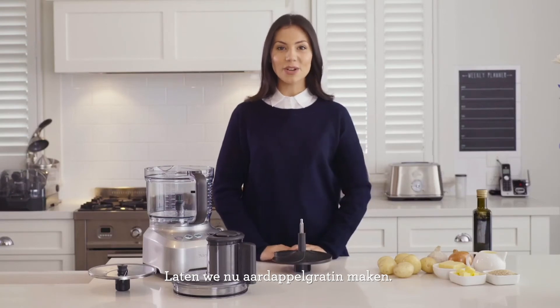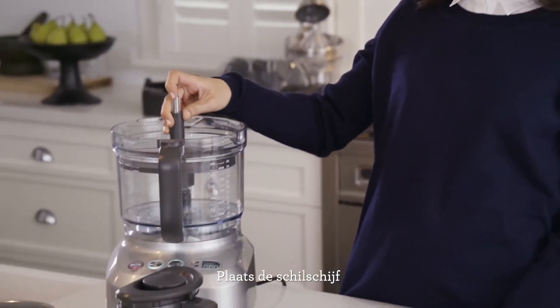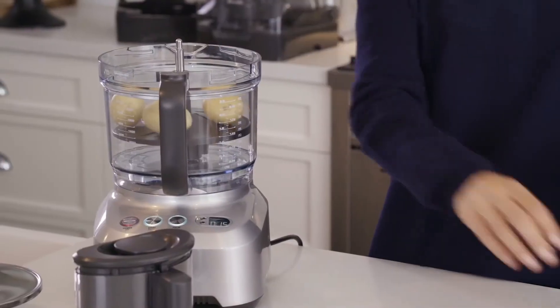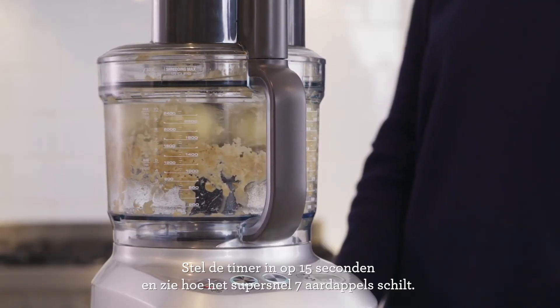Next up, we're going to make a potato gratin. This machine takes on what would normally be a chore by doing all the peeling and slicing for you. Insert the peeling disc, place unpeeled potatoes onto the disc so that the bowl is filled. Set the timer to 15 seconds and watch as it peels seven potatoes in record time.